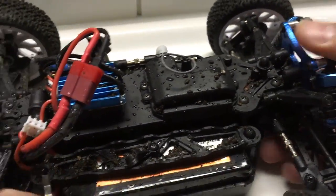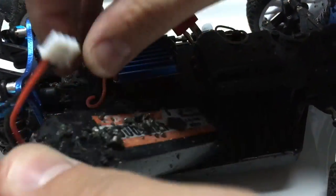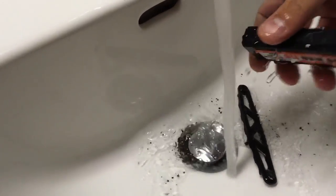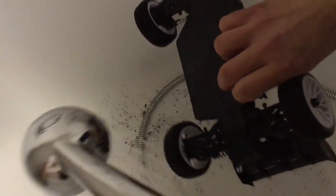This thing is extremely dirty. So before the repair, we have to clean it. Please keep the battery connectors dry, and keep the electronics parts as dry as possible, since the car is not fully waterproof.